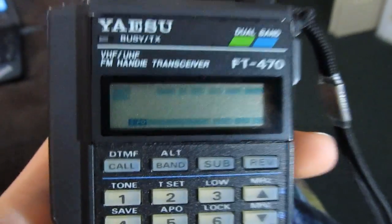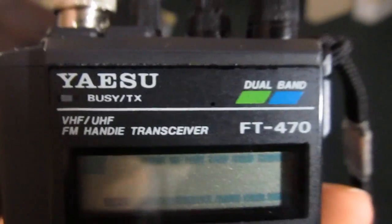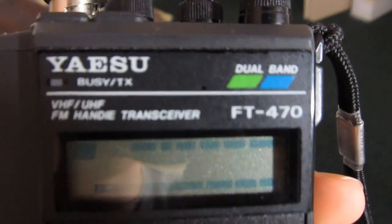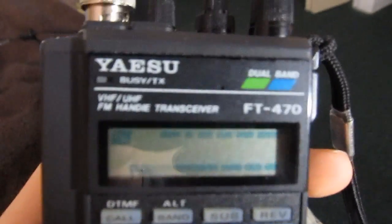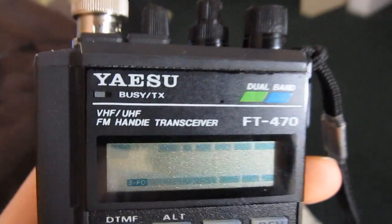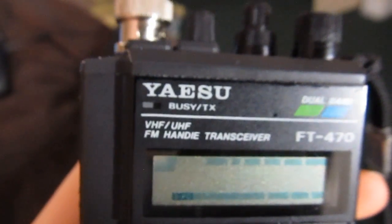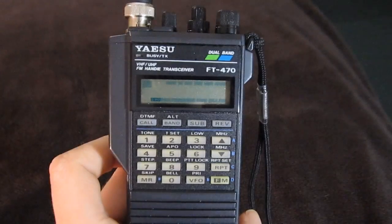It's a standard LCD display — you can see it's got some printed elements on it. And of course we have the identification here: 'Yaesu Dual Band FT470 VHF UHF FM Handy Transceiver' is what they called this thing. And you get an LED — it lights up green when you're receiving a signal and red when you're transmitting.